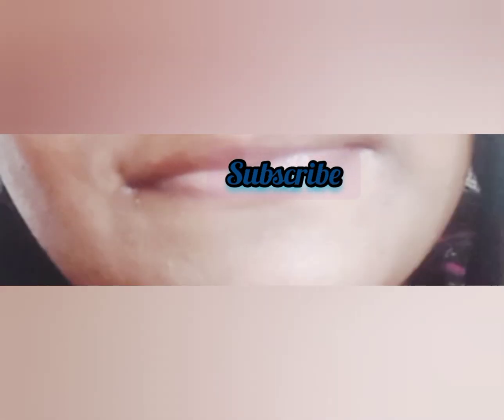If you liked this video, please like, share, comment, and subscribe. Bye.